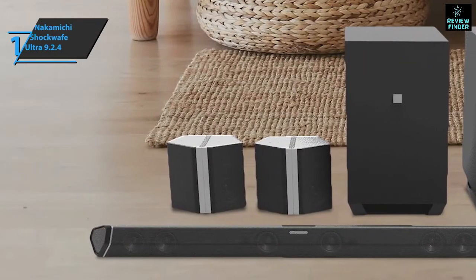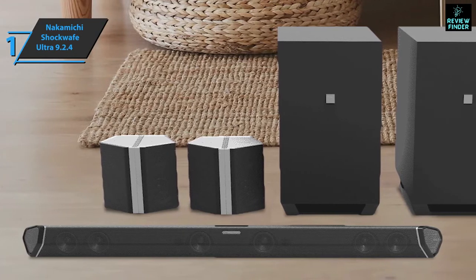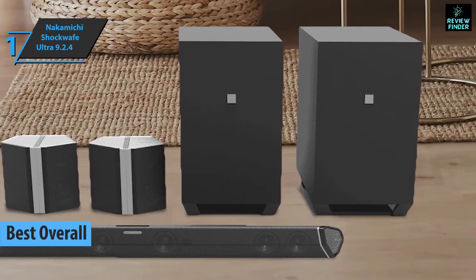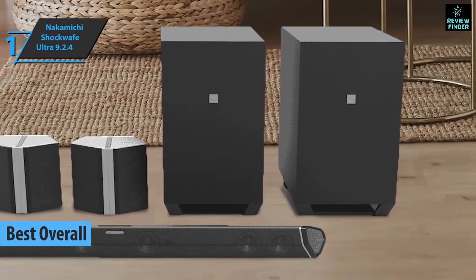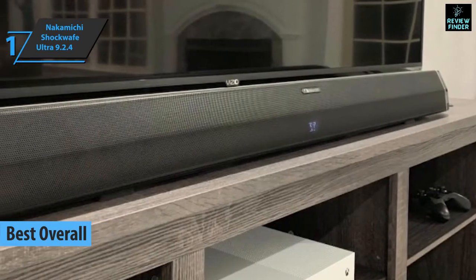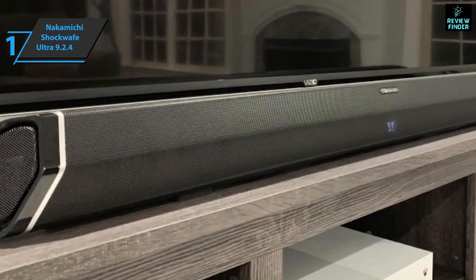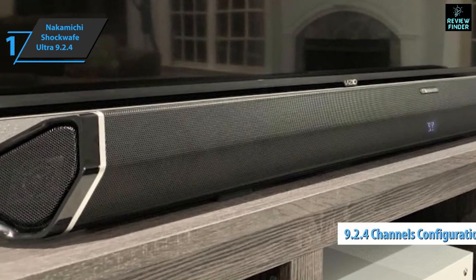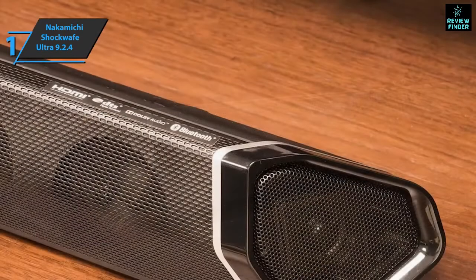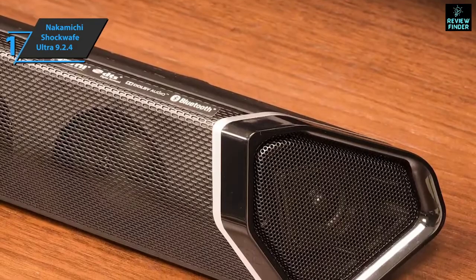Thanks to its outstanding performance and excellent value for money, we have reached the unanimous conclusion that the Nakamichi Shockwave Ultra 9.2.4 is the best overall home theater system available on the market in 2022. The Nakamichi Shockwave Ultra is one of the highest quality soundbars in the world, offering a string of dedicated home theater settings for surround sound. Since it is a 9.2.4 configuration, the set has five front, two side, and two speakers. You also get two wireless subwoofers and four surround speakers.